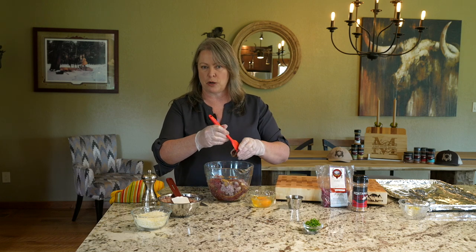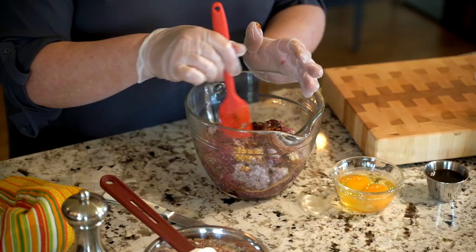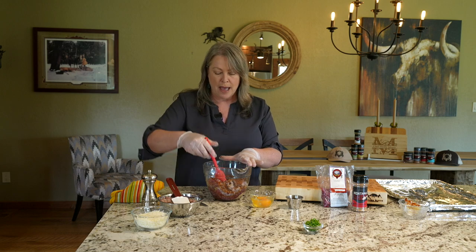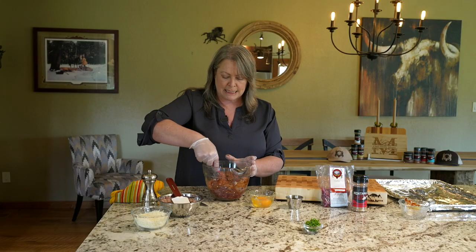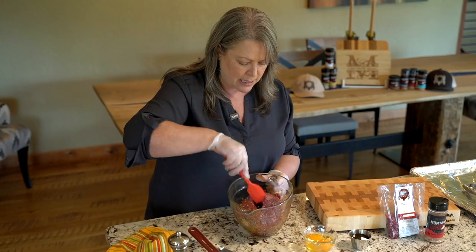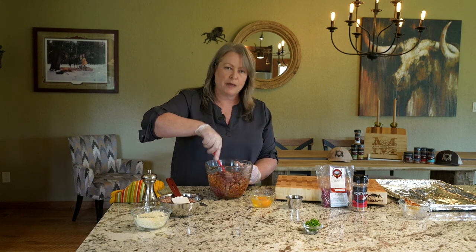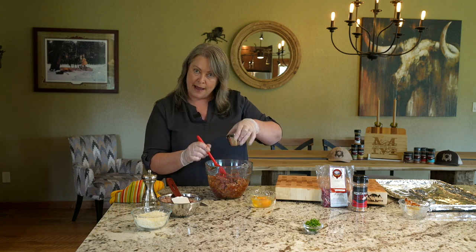I take a can of chipotle and adobo, buzz up the entire can with the sauce and everything in the food processor, then put it into a freezer bag. Press it all down, take all the air out, and I can just break off a tablespoon here and there and put it in the freezer. So I'm going to mix that seasoning around with the chipotle, then get our egg binder in there. Meatballs is one of those things you can really overwork, so you don't want to overdo it. I'm going to add some Worcestershire.